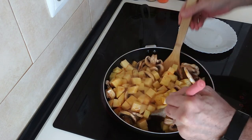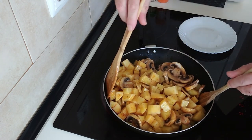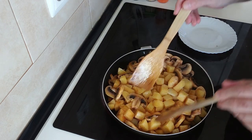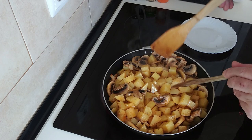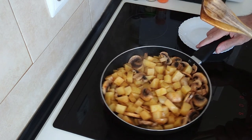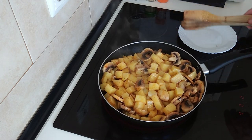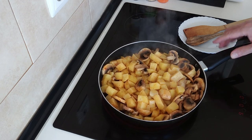So remember, about every five minutes or so, just move them all about like this. Until they're done — until they're soft and slightly browned. So let's wait for them.